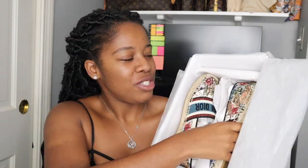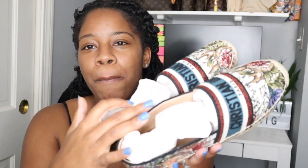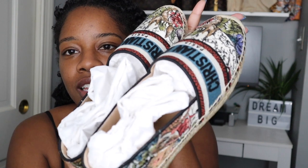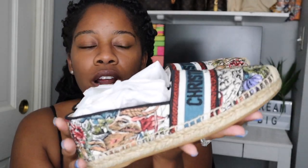So as you guys can already see right here, this is what I ended up getting. They are a pair of Dior espadrilles and guys, this print — let's see if I can get it to focus a little bit. This print guys is just amazing. These are my first pair of espadrilles and the quality of these — granted they were $730 — but the quality, like even just the soles or the bottoms of these shoes, they're just like, you can feel the quality.